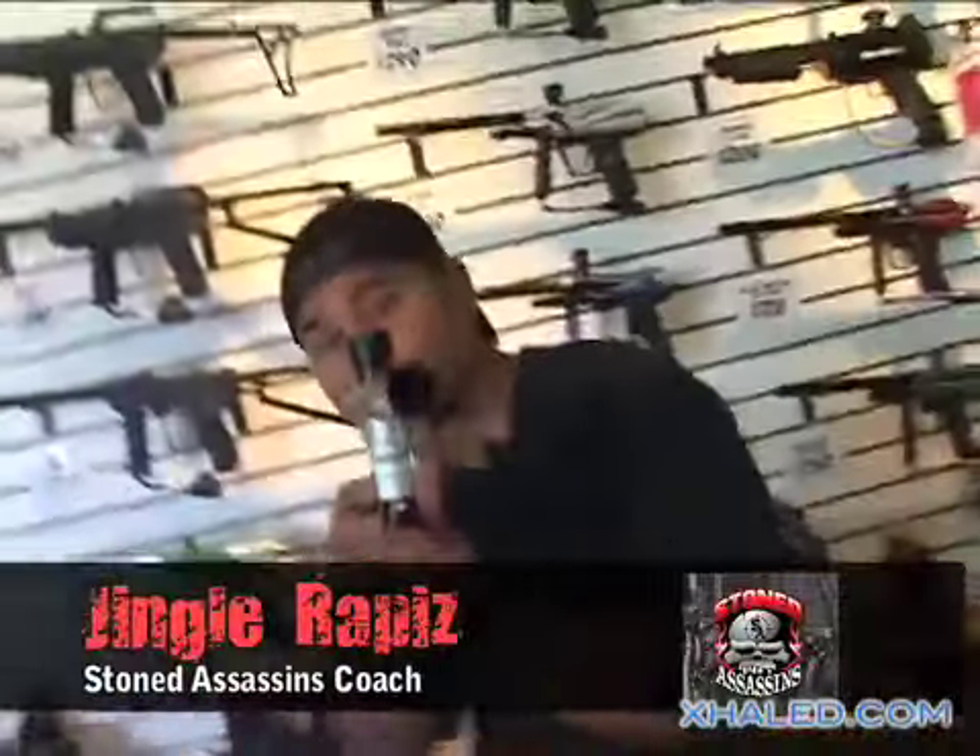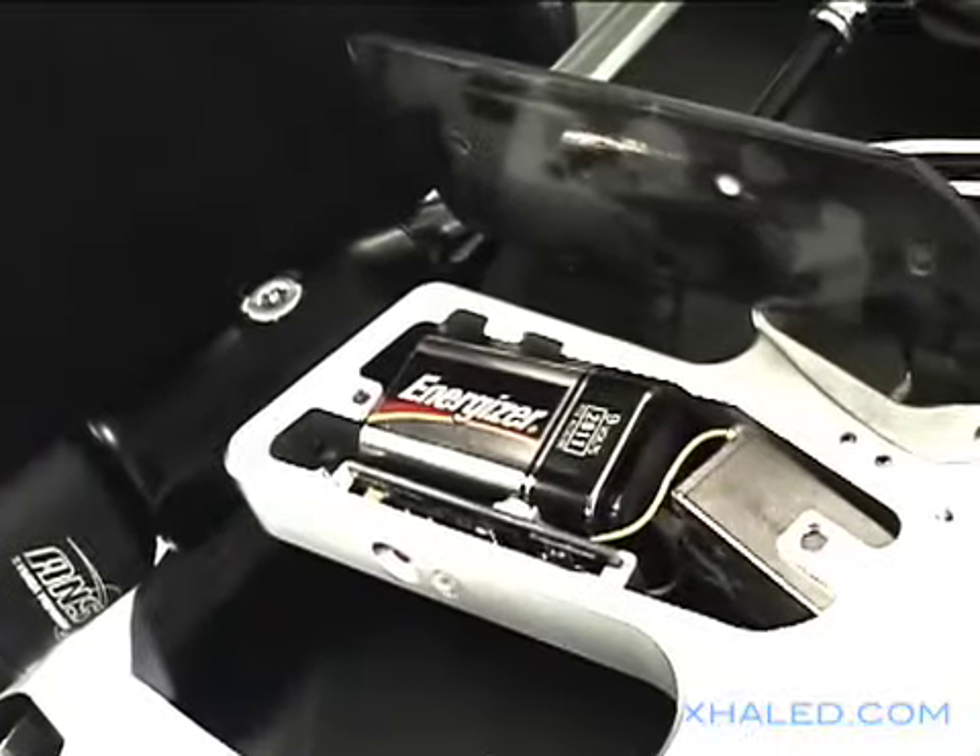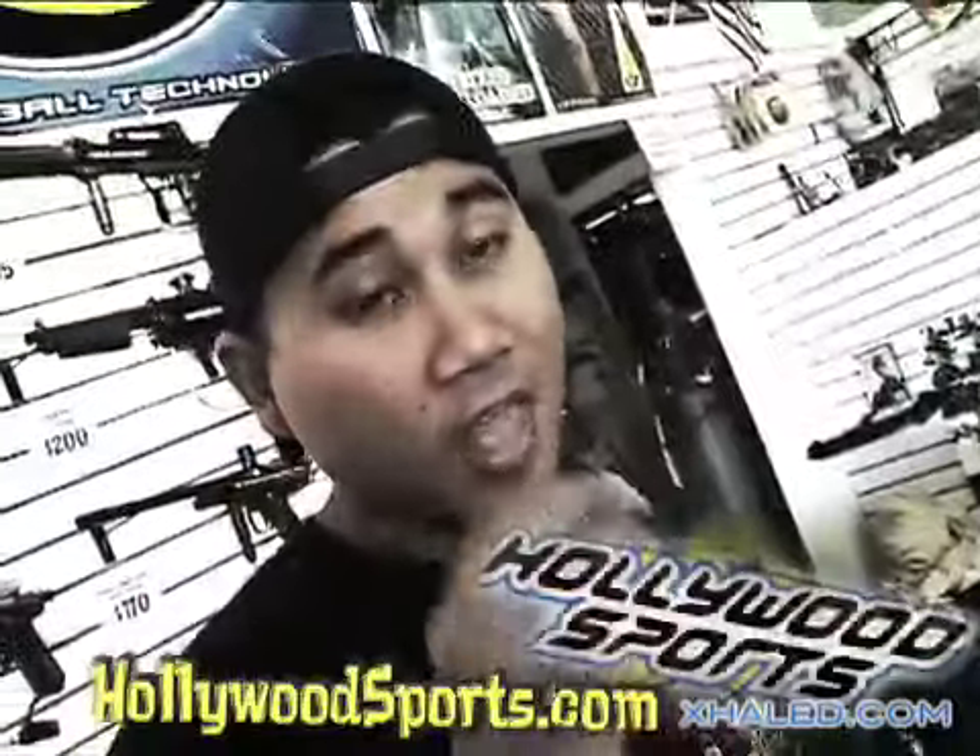Hey, what's up, this is Jingo and this is five ways to maintain your marker. Number one: use good quality batteries. Don't go cheap and buy those 99-cent batteries — they're not meant for your gun. Always check for freshness.